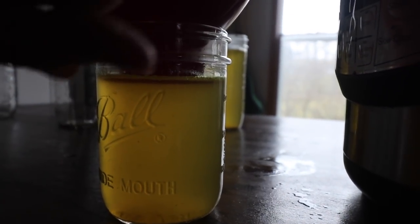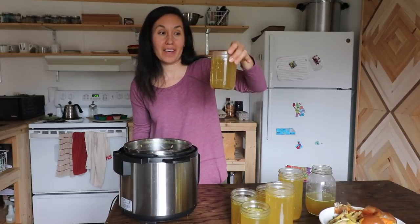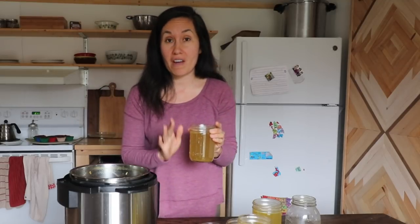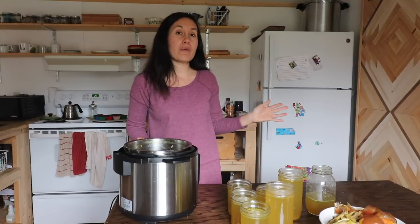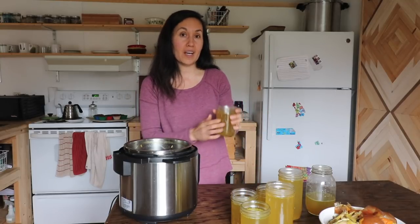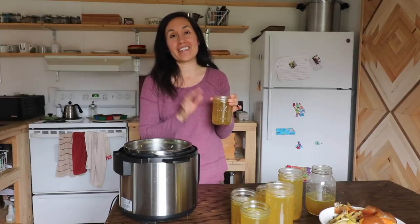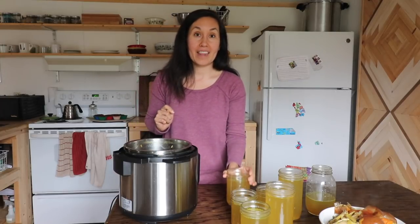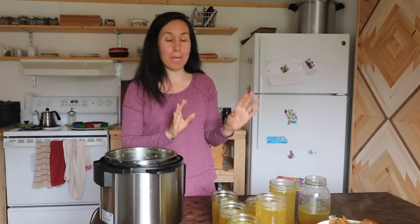I stop filling at the neckline — you want to leave plenty of space for expansion when it freezes. Here's my secret tip for keeping jars from bursting in the freezer: put a lid on all of them, leave them out on the counter until they reach room temperature, then put them in the refrigerator and let them cool overnight. After that, transfer them to your freezer. I label the lids with 'bone broth' and the date, and pull them out as needed. I don't recommend using regular mouth jars for freezing as they tend to crack.